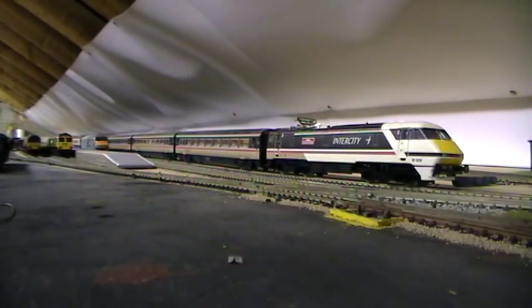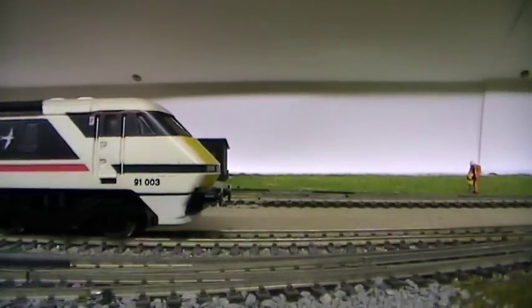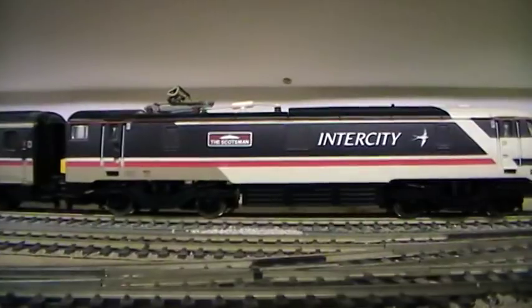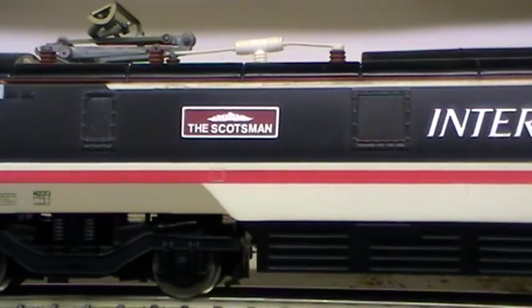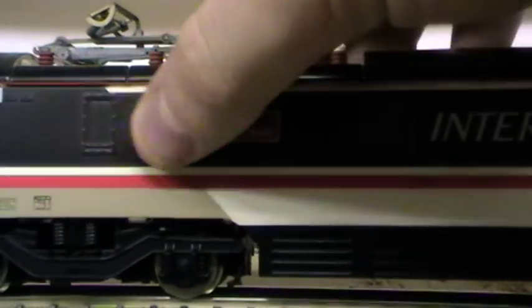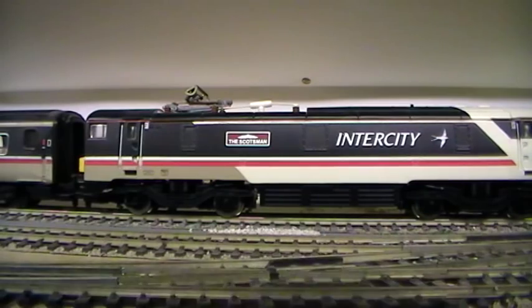We'll leave it on the track. What we have is 91 003 in the Hornby Intercity Swallow livery. This is a Hornby model of course, and it's nicknamed the Scotsman. Very nice nameplate - obviously not etched because it's a standard one. I wouldn't expect anything to be etched when it was first made, as it's not the youngest of models, but it's still a very good runner.